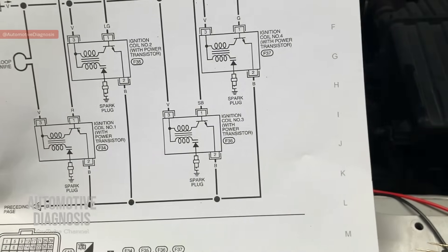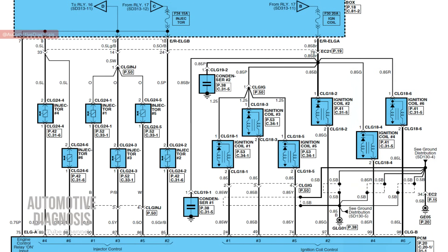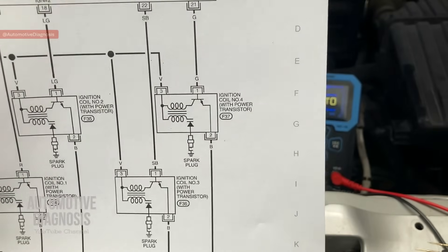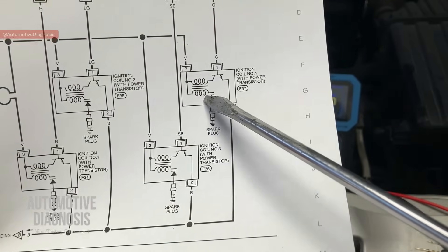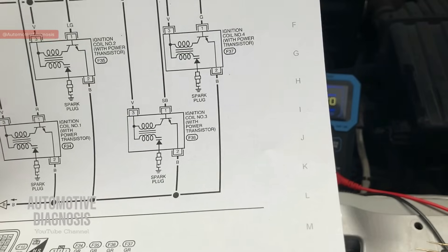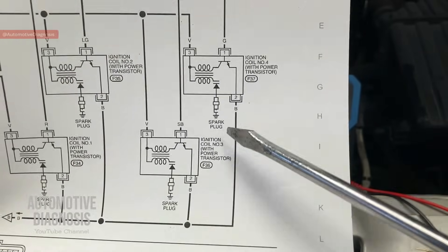We have some other videos on the channel for testing ignition coils with two wires. On those two-wire ignition coils, one wire is for the power supply and the second wire is the control line, which provides the ground on the primary circuit when the ECM provides the ground at spark time. Here, the differences are: pin number three is the power supply provided on both primary and secondary coils, pin number two is the permanent ground. On two-wire coils we don't have a permanent ground — the ground is the control line provided by the ECM — but here we have a permanent ground.